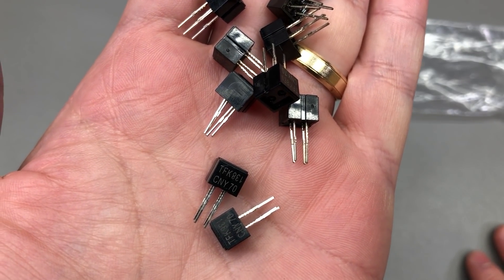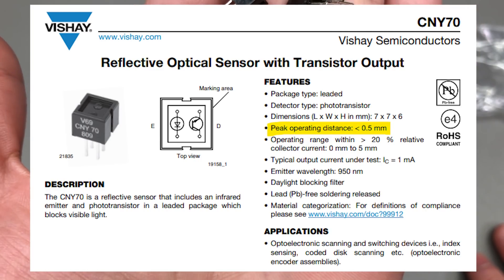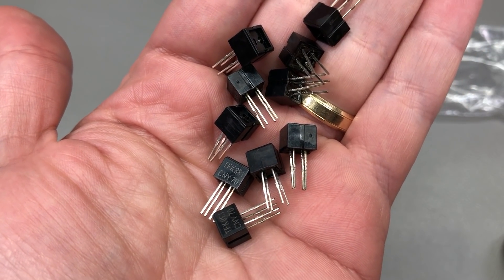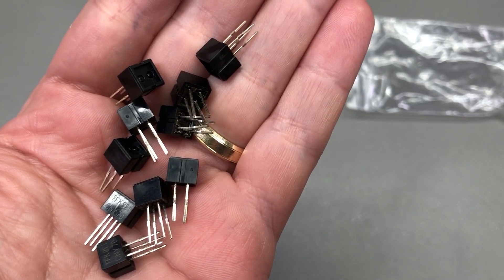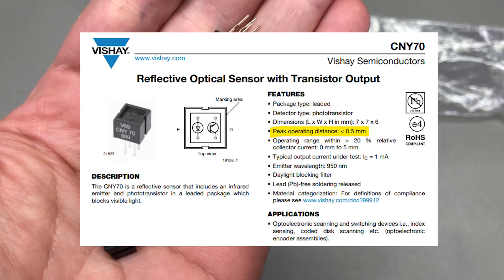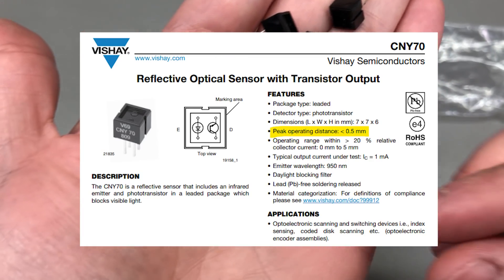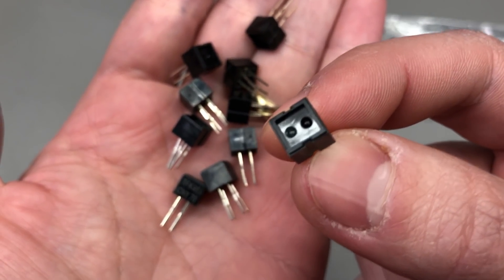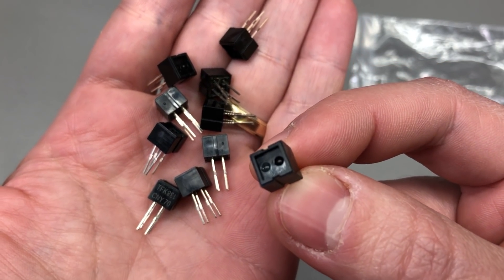Next up, I got another set of IR sensors; the part number is CNY70, which will bring up a Vishay datasheet if you Google it. These may be clones, but given how simple the technology is, they likely function very similarly to the original part. They have a very small sensing distance, making them ideal for encoder disk applications where you want to sense something just a millimeter or half a millimeter away. The wavelength on the emitter is 950 nanometers and there is a daylight blocking filter on the receiving phototransistor.